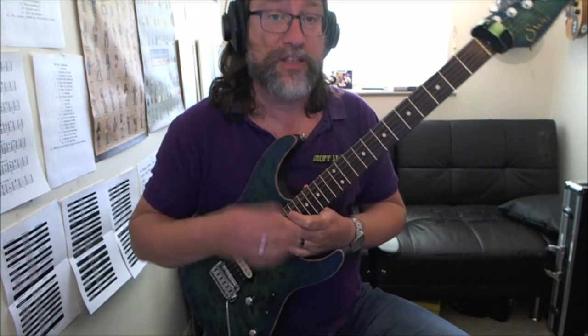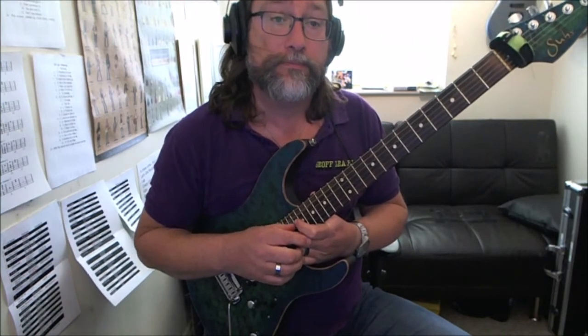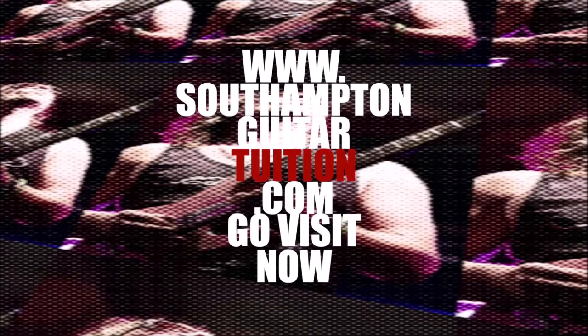'So What' by Ronnie Jordan — his arrangement of the Miles Davis tune. This will be the 8th fret, then we go to the 9th fret, up to the 10th fret.